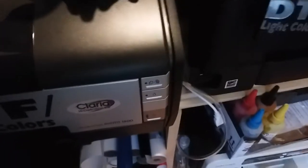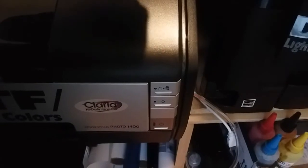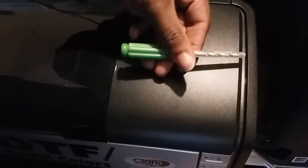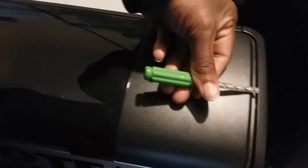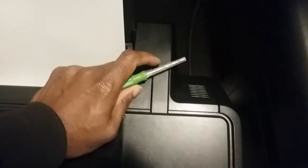Basically, all I'm showing you is: get a screw and an electric screwdriver, and you want to drill a hole on the side. It was easier to show when the machine was taken apart.